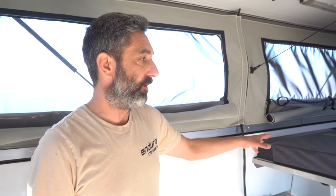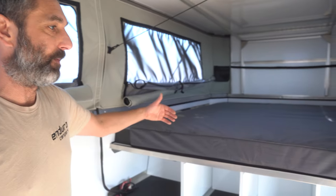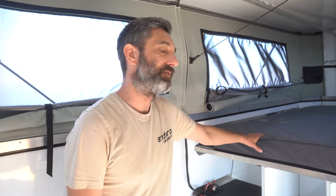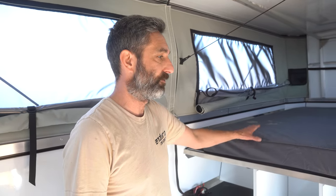On the mattress, this is the fixed queen-size bed, which comes from the longer overhang and extends over the wardrobe area. This is a custom five-inch Rome Rest mattress — super, super comfortable.